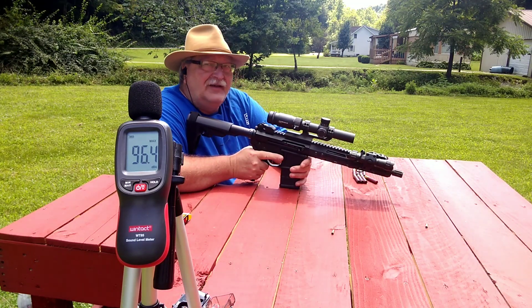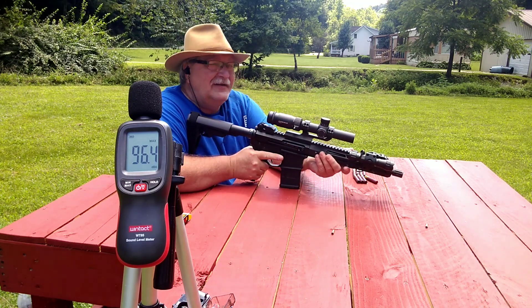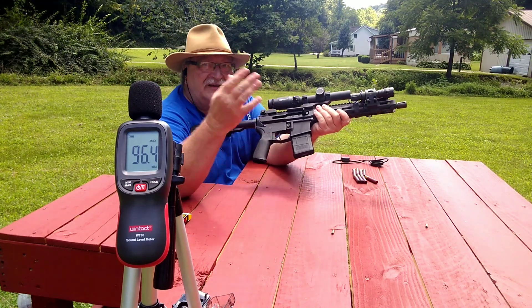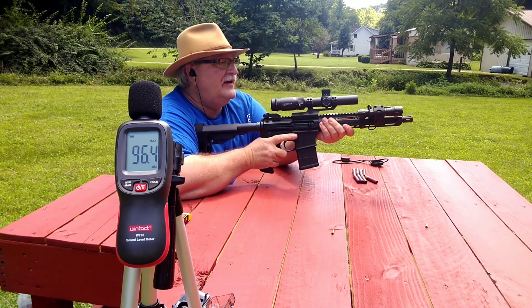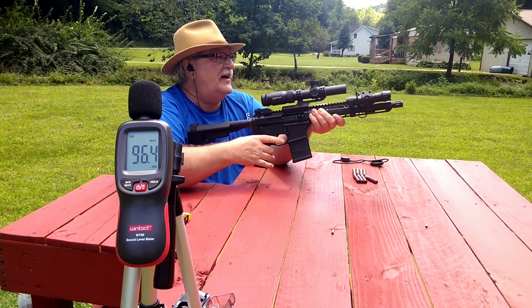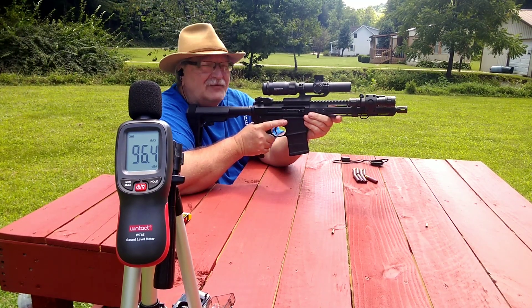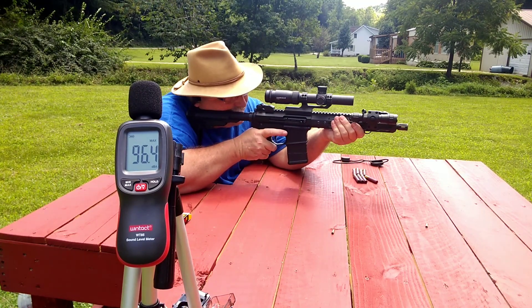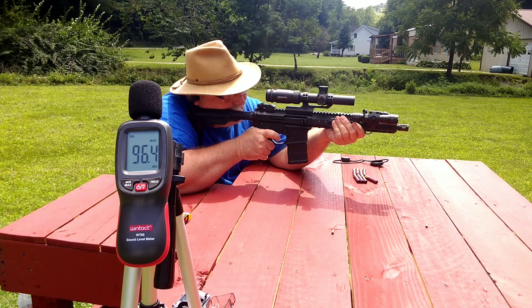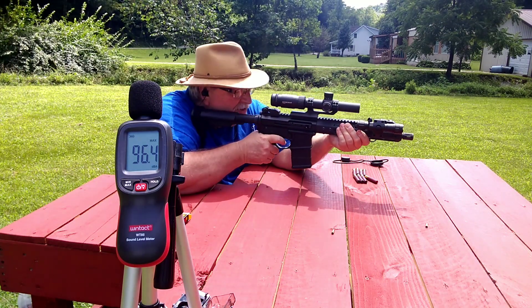I hope you can see the decibel meter there — it's kind of parallel to where your ear would be. I've got the scope zoomed up to about five power and I'm just gonna take three shots down there, then go see what kind of group we get. I'm just gonna aim center — I should have brought out my sandbag.